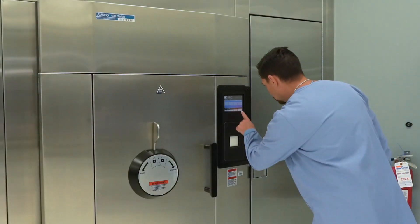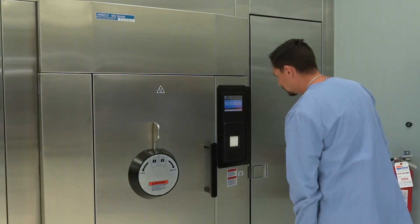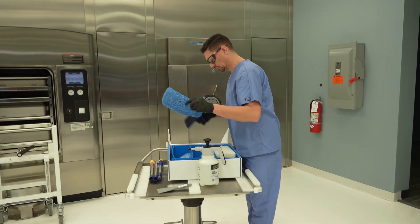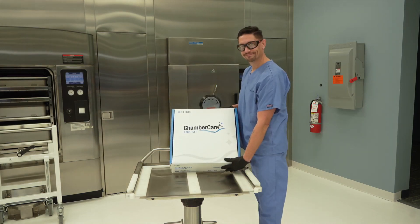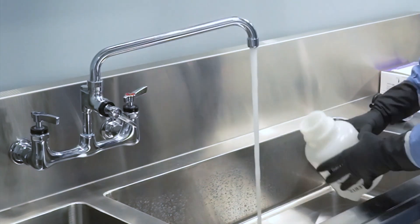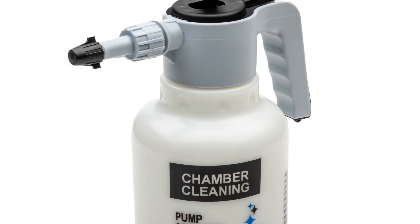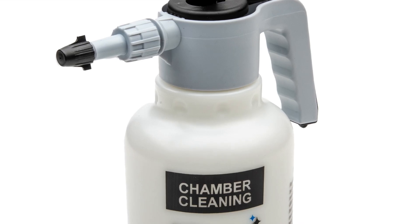Step 15: The drain strainer should also be cleaned following chamber cleaning to remove any debris resulting from the cleaning process. Step 16: Replace the sterilizer rack and shelves if applicable using the reverse of the removal procedure. Step 17: Return the unit to operation. Step 18: Run a warm-up cycle followed by a DART air removal test cycle for flushing and testing purposes. Step 19: Clean up the area you are working in and put all supplies back into the Chamber Care Pro Kit box. Steps 20-21: Rinse the pump-up sprayer thoroughly, empty the water, and store containers in a manner that promotes drying until needed for further use.